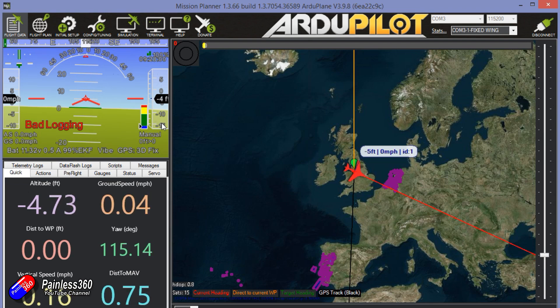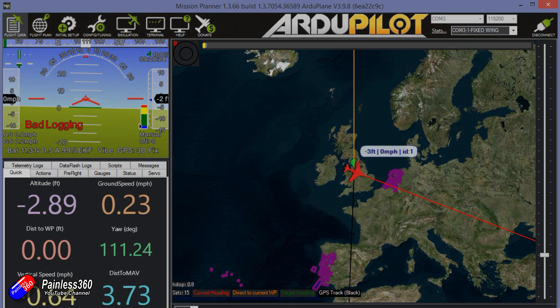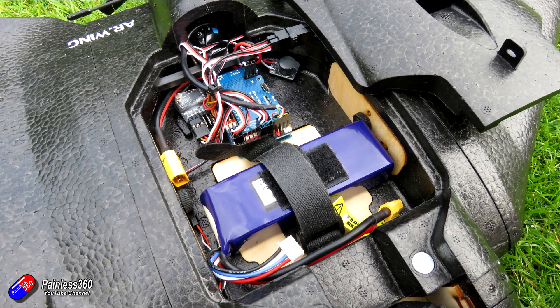Trying to arm again and getting a bad logging error. The bad logging error tends to be a problem with the SD card. I'm using the same SD card from the omnibus build — probably a little foolish, as the omnibus flight controller didn't like that card either. It's a 16 gig card. I have a brand new 8 gig card formatted with FAT32, so I'll copy the contents over and plug that in, which should work better.